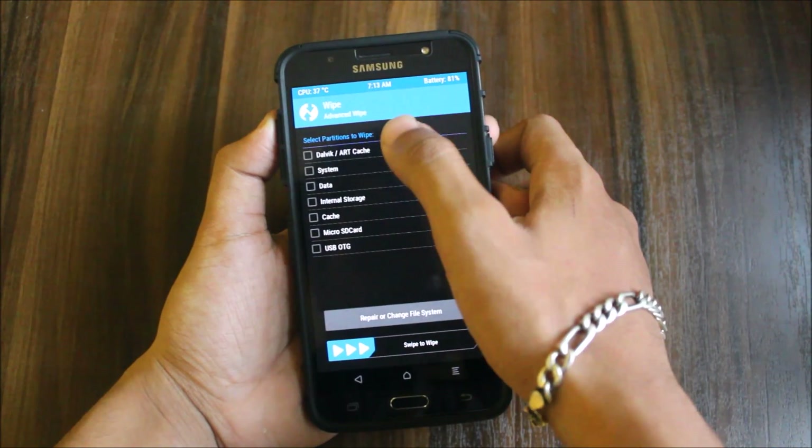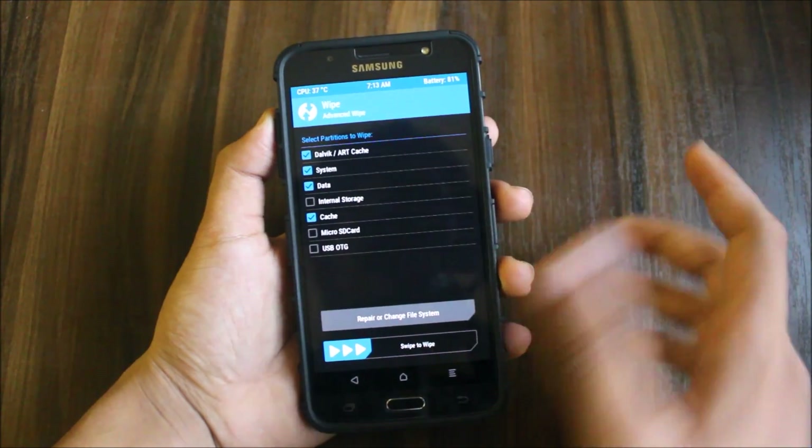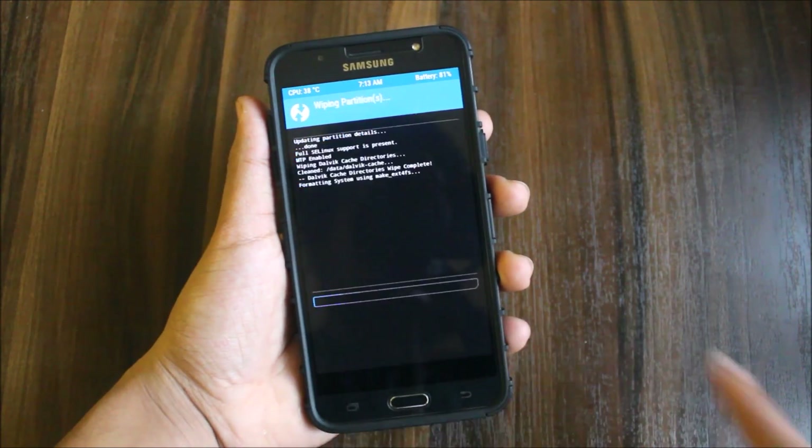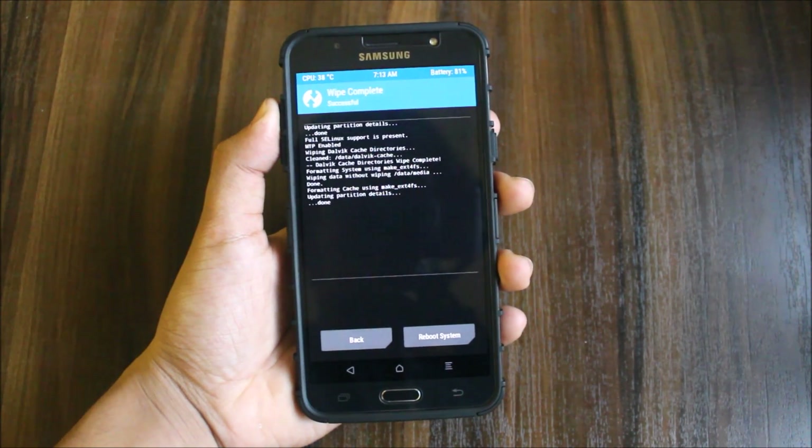Then go to wipe. Inside the wipe, go to LVX system, data, and cache — select all four of these options and swipe to wipe.